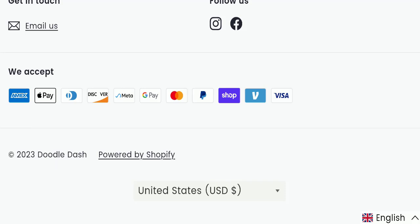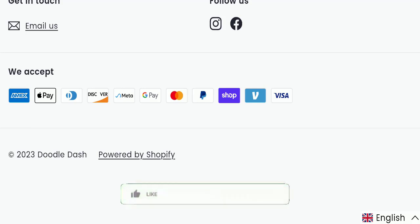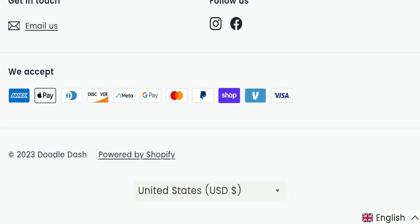In conclusion, Doodle Dash Printer appears to be a scam website because it is young, has a negative review, its social media following seems fake, and its trust score is very poor. We recommend making a careful decision while exploring this website. If this video was helpful, please share your thoughts in the comments. Don't forget to like, share, and subscribe — have a great day, thank you so much for watching.